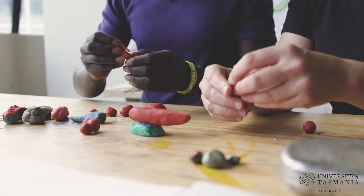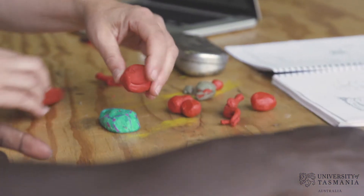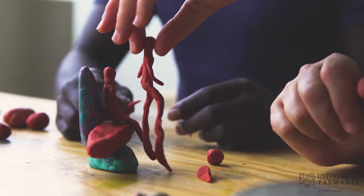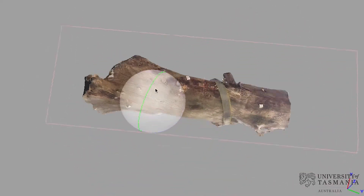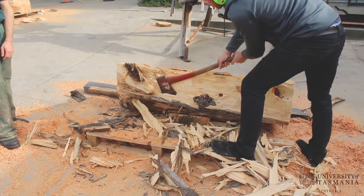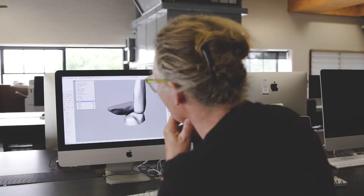It's a beautiful thing that this whole process started off as handmade objects, working with plasticine, intuitively getting these shapes together, and then it went through this lengthy process of going through a computer, back out of the computer into a chainsaw — which is a pretty primal kind of method — and then back into a computer.